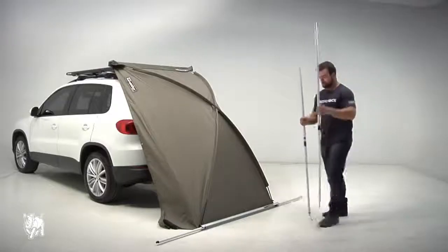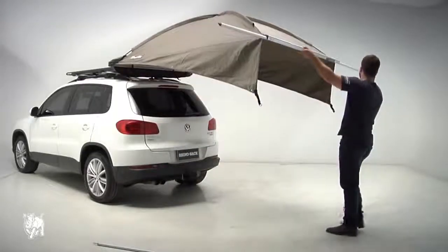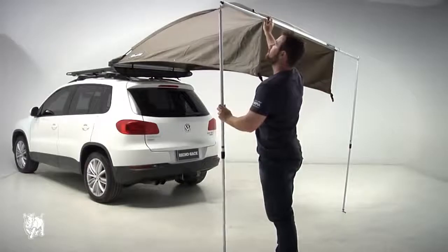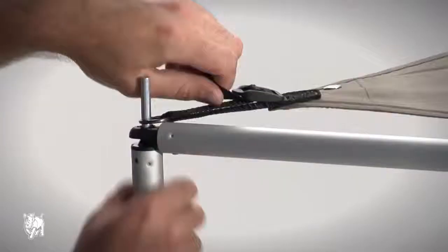Extend the vertical support poles to the same length. Insert the tip of the poles through the eyelet on both arms of the awning. Fix the awning sails in place using the eyelets on the support poles and pull the strap taut.